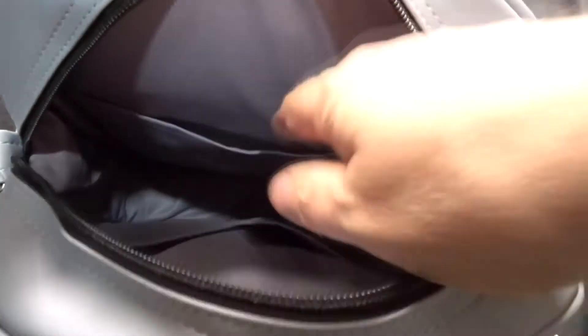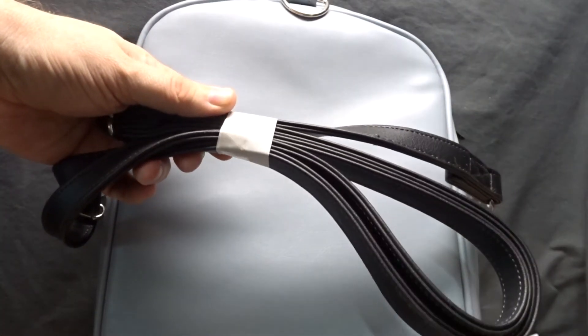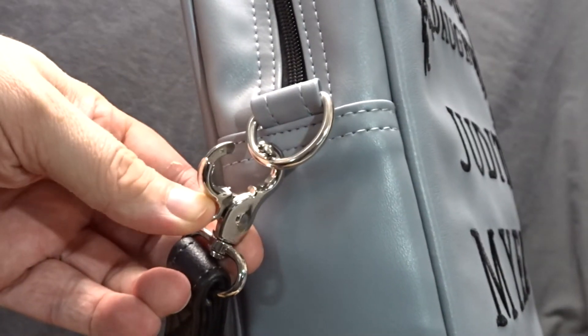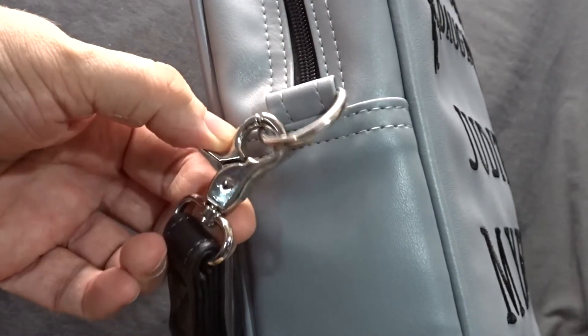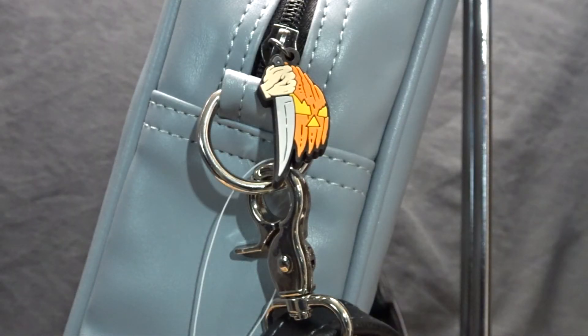The bag has two slip pockets on the inside, a thick strap, all metal hardware, and embroidered letters. It also has a little rubber Halloween 1978 Michael Myers hand, knife, and pumpkin logo as the zipper pull.